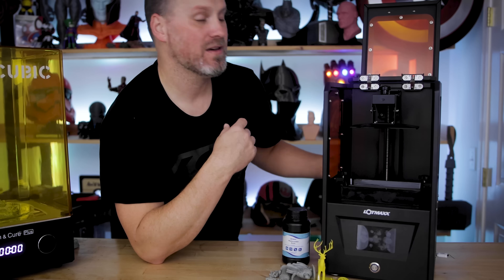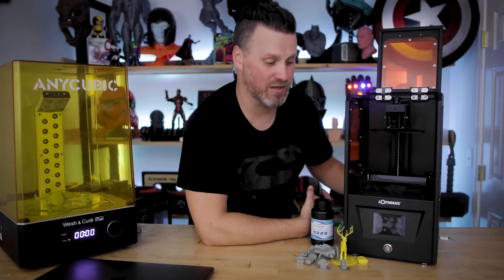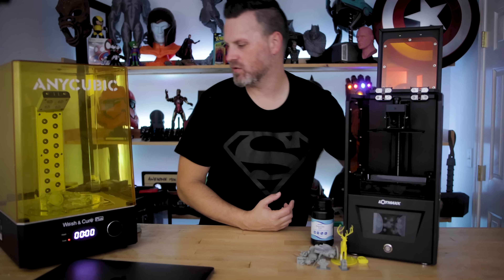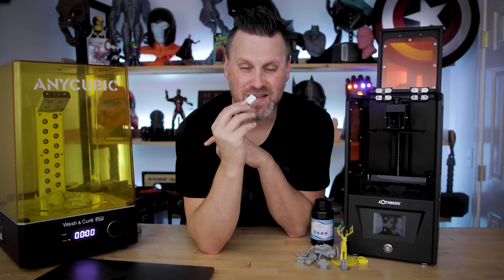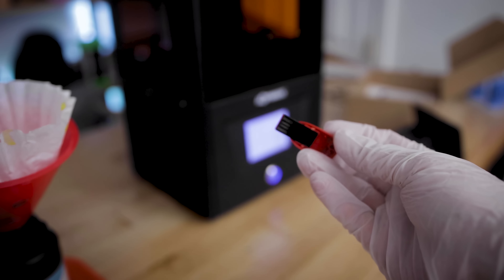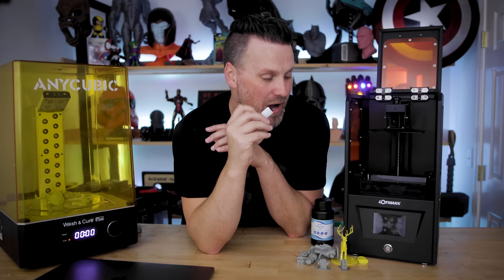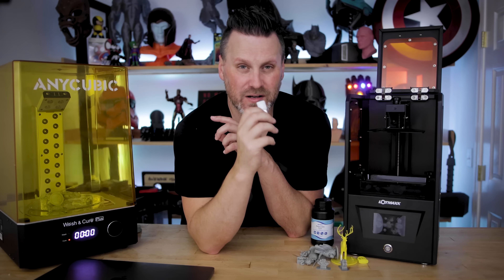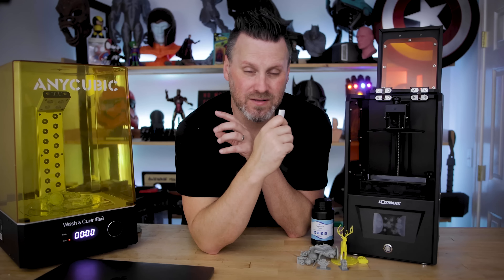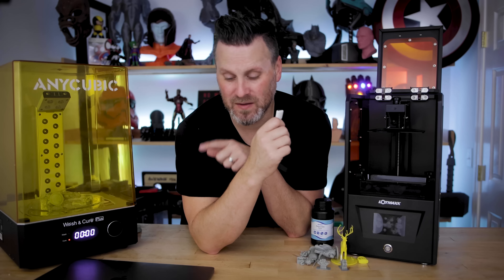On the side you have the USB port. One thing to note — that's not the original USB stick; the one provided with the printer is where I'm immediately seeing a lot of issues. I was barely able to get the provided USB stick into the printer, and I was not able to get any of the files off that USB stick onto my laptop.